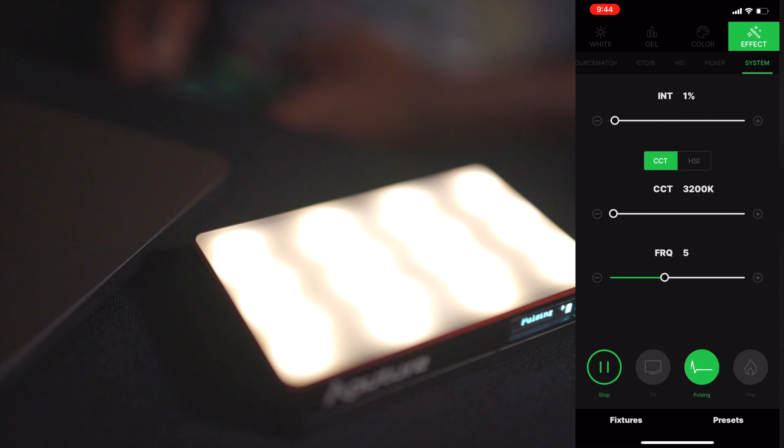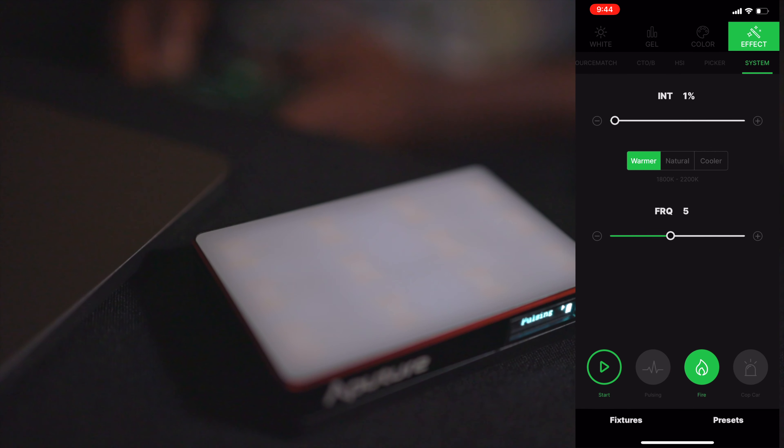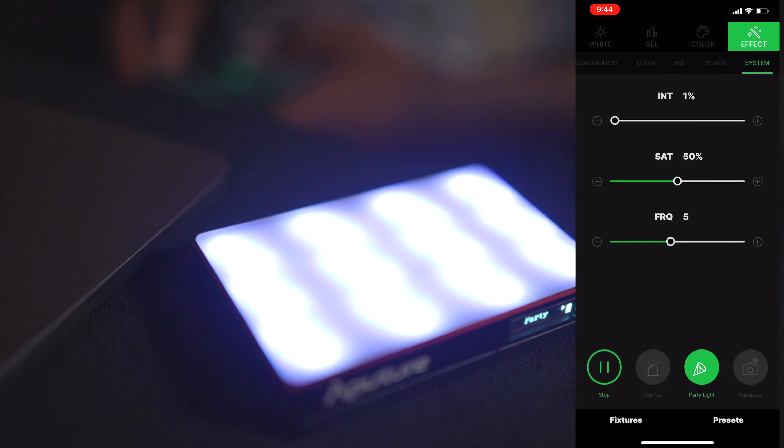If you want full control of the light, one of the best parts is the Situs Link app. With the Situs Link app you can control all of your Aperture lights that are compatible with the app — individually or all at once if you have them synced together. So if you have multiple MCs you can have them all synced to change the same color, or have them all doing different things, or have them going at the same time to make an effect look more intense.